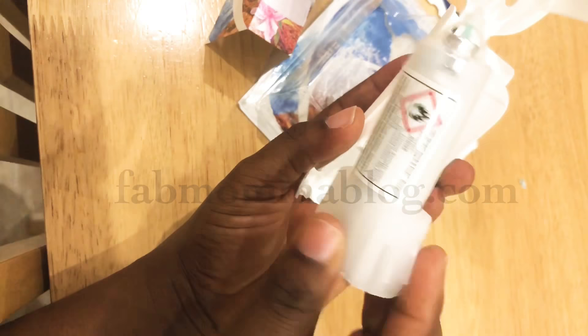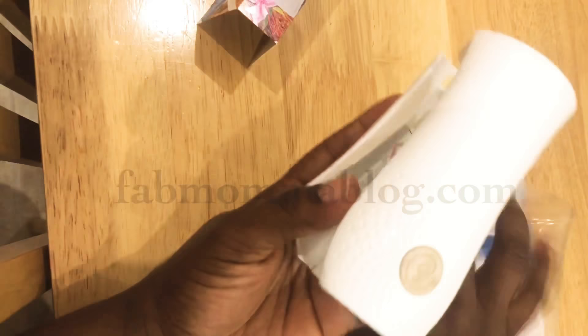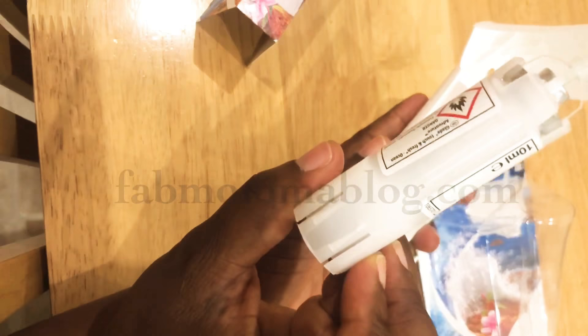You would be tempted to just put it in like this, because it feels like it clicks. When I put it in the first time I thought 'oh it clicks, so it's fine' — but it doesn't work that way.